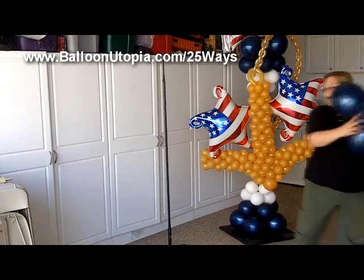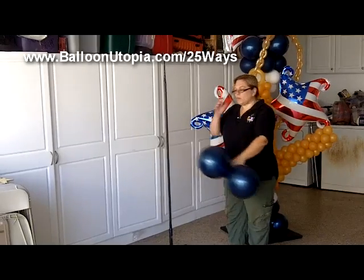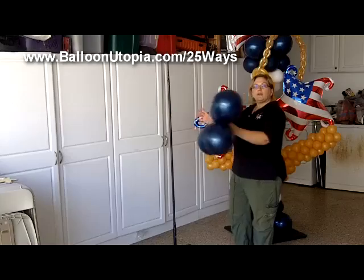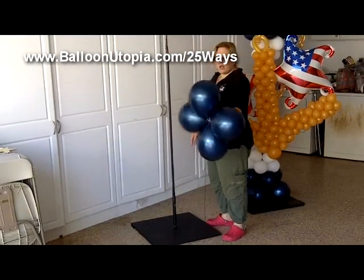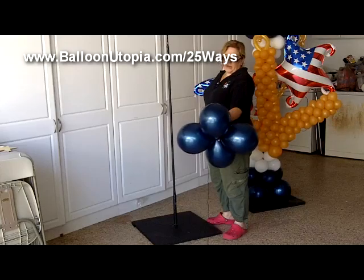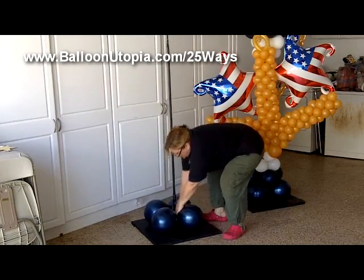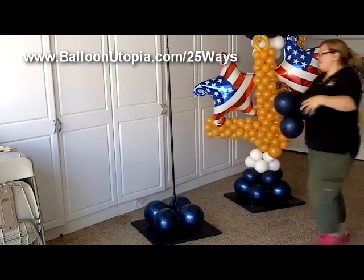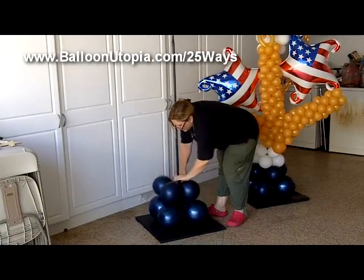We start with our bottom balloons, which we're going to kind of go in sizes, layering up to give it a little bit of a shaped effect. So these balloons here are probably about 10 inches or so. We're just going to put those on. Now I'm doing another layer of the dark blue and these ones are probably about 8 inches I would guess.